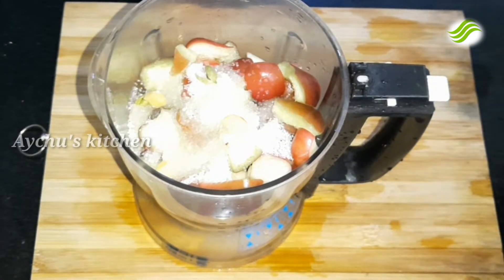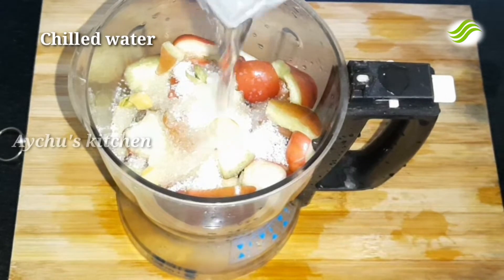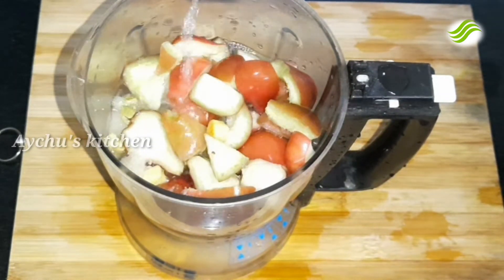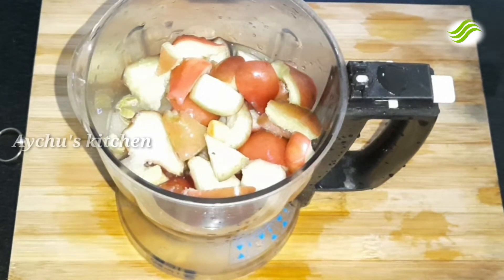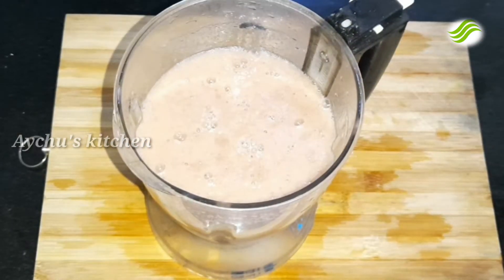We have to add a little bit of the nut. It has to be just a little bit of the nut.